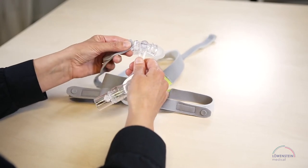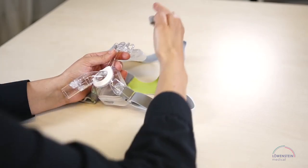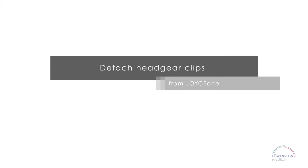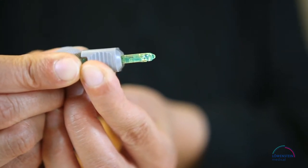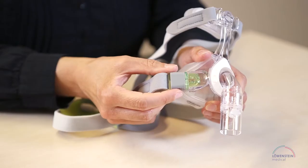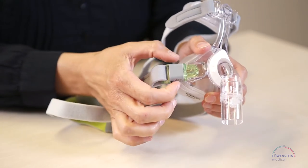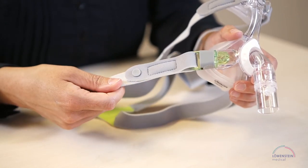Fasten the upper ends of the straps to the mask. The clip has two small hooks up front. When you squeeze and pull the gray connector backwards, the hooks are pushed down and the clip detaches from the mask. The clips do not detach if you simply press the clip or pull on the headgear.